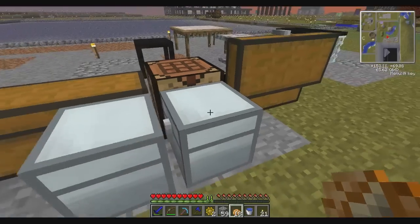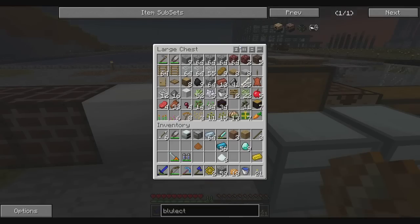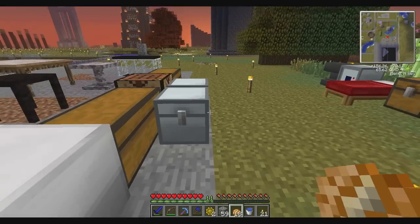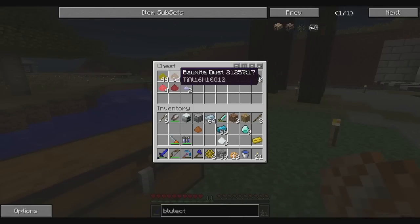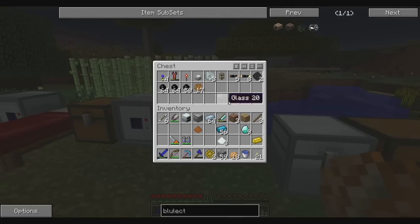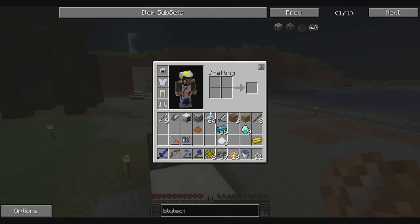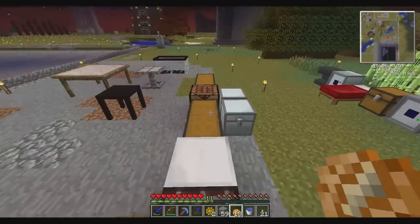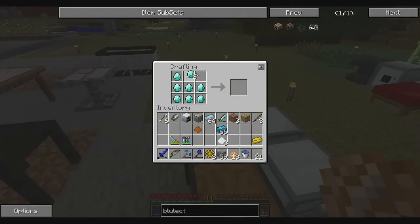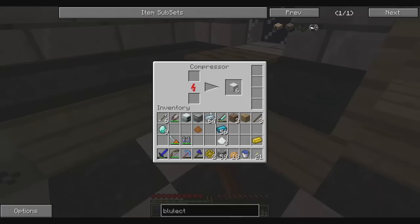I probably have a bunch of good stuff somewhere I don't even know about. Look at all this - I have three brass ingots in here. I still have this armor and it's nighttime; I want to check out if this protects me. Let's do that quick before we get to making this. Actually, we could make it right now while the sun goes down. We need to compress nine diamonds into a diamond block using the compressor - the same thing I use to compress iron into iron blocks.